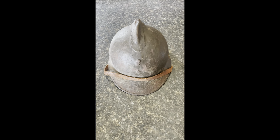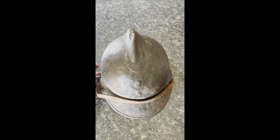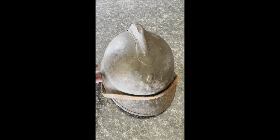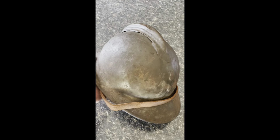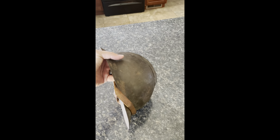Hey, good afternoon. A brand new piece in my collection here - it's the Adrian helmet. Let me get this flipped over without tearing it up. In World War Two they were known as the M26, and that's what I thought I was getting today.